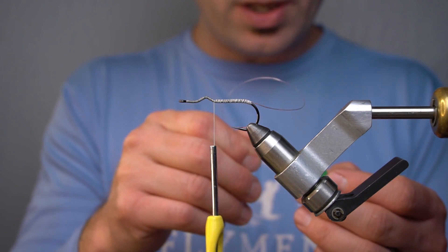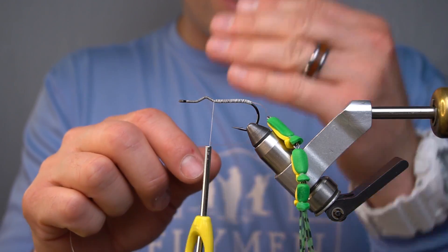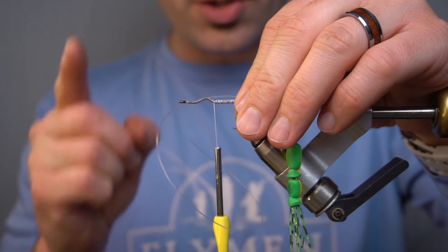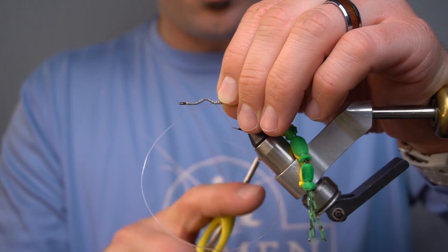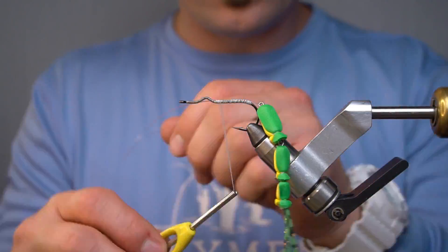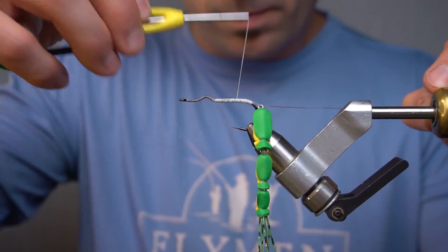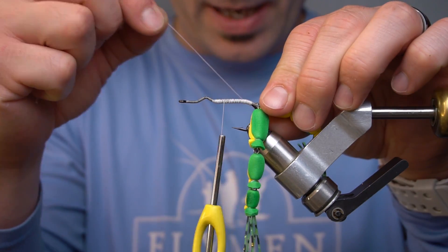Attach the first leg. We want to keep them on either side of the hook, so the way we're gonna do that is by laying the fluorocarbon across the hook. We're actually gonna tie it in on my side of the hook for this leg, so we're gonna pull this on here.